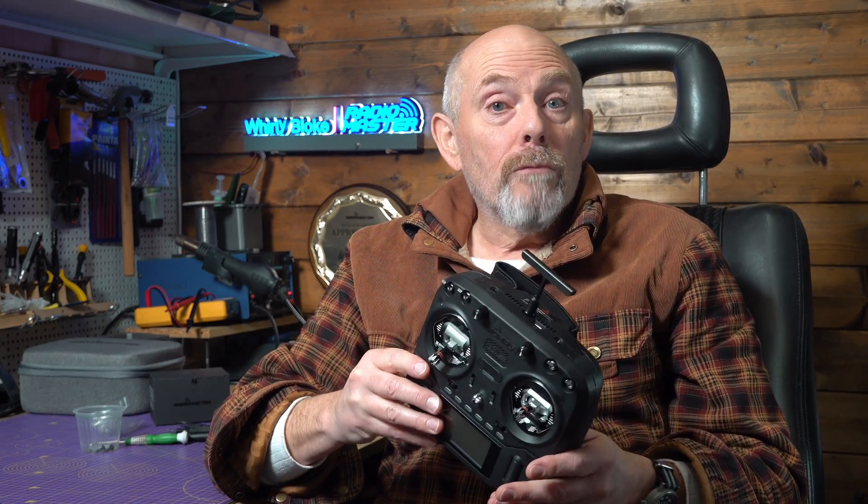I'll put RadioMaster links in the description so you can check out prices and availability. The radio is on pre-order now for delivery in January 2023. If you plan on getting one, I suggest you get your order in soon, because this is going to be popular. As always, thanks for watching, and if you found this helpful, why not subscribe or maybe buy me a coffee to support the channel. A big end-of-year thanks to all my viewers and subscribers for watching and supporting the channel and generally listening to my various ramblings. I know I don't say this enough, but your support and coffees keep me going and it's very much appreciated. I'll see you next year.